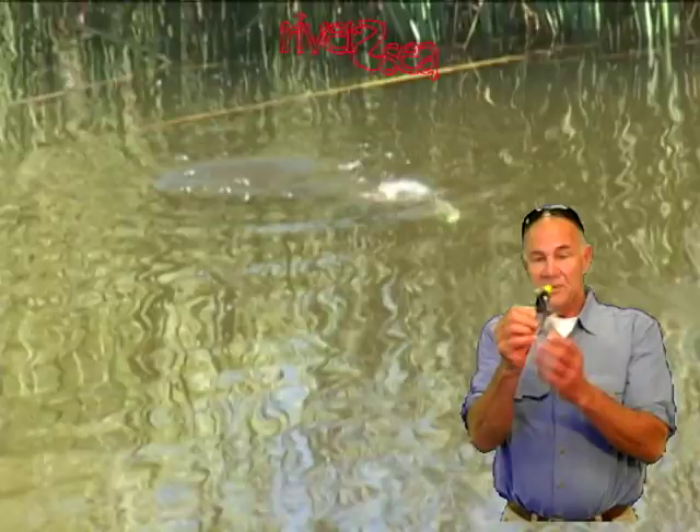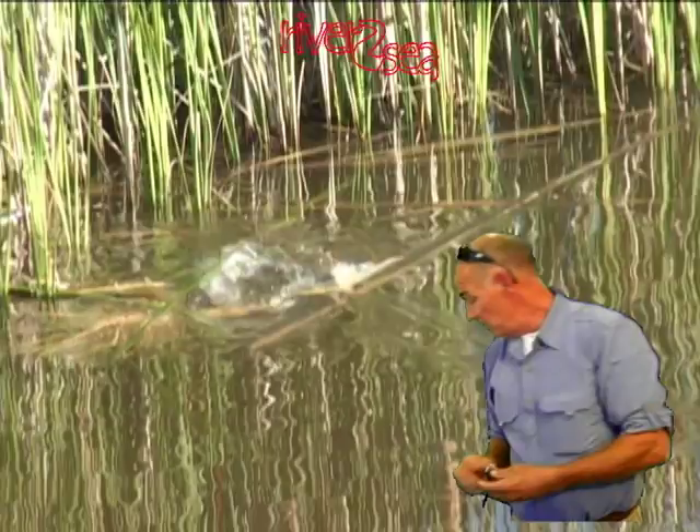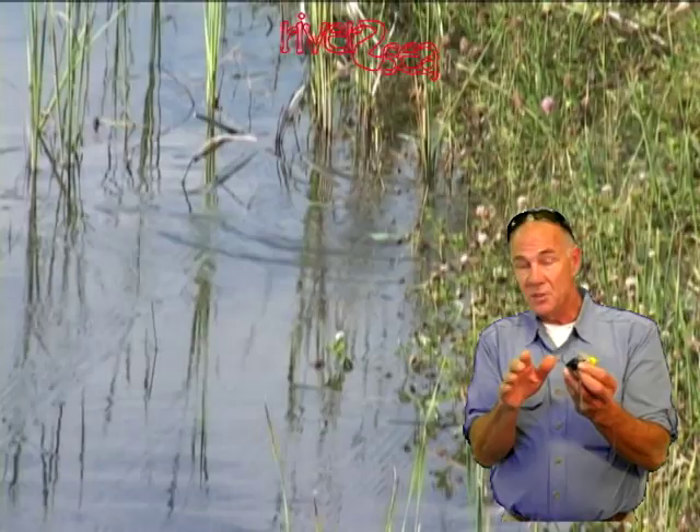This diving frog sits at the right attitude so you can throw it on top of slob and work it over slob just like all the frogs you use today. But when a fish blows up on it, you don't need to reach for a jig. It has the same attracting power — maybe more — because it will make a bubble chain when you pull it with this diving collar. You can stop it in a hole, give it a couple of jerks, and if you look at the video you'll see how it swims.